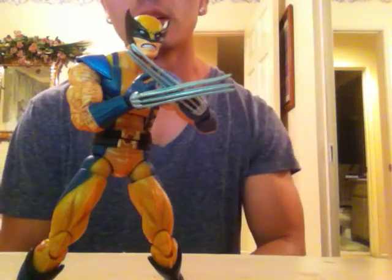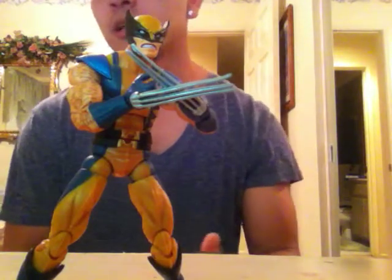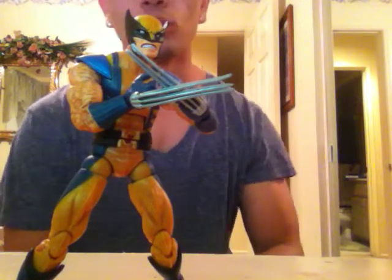What's up YouTube? This is SehaMan. I'm going to do a quick review here on the series. What series is this? This is Series 12 — the Apocalypse series Wolverine.